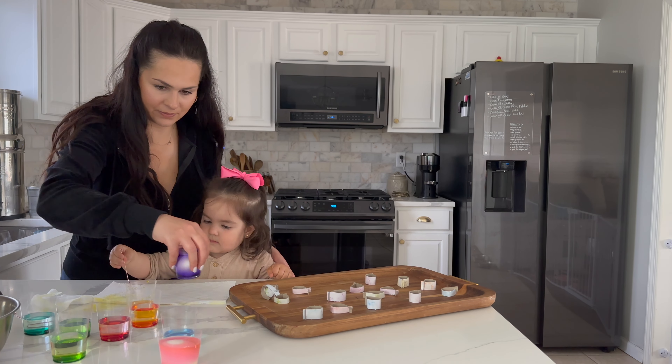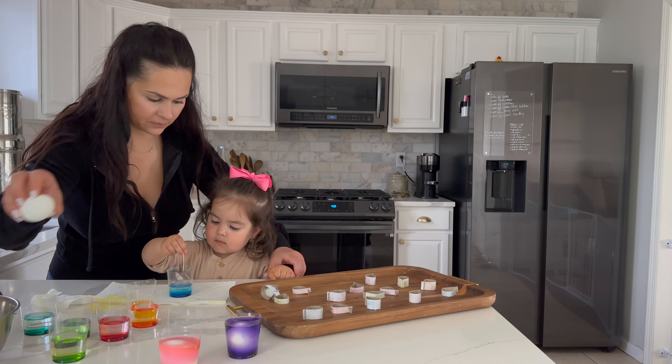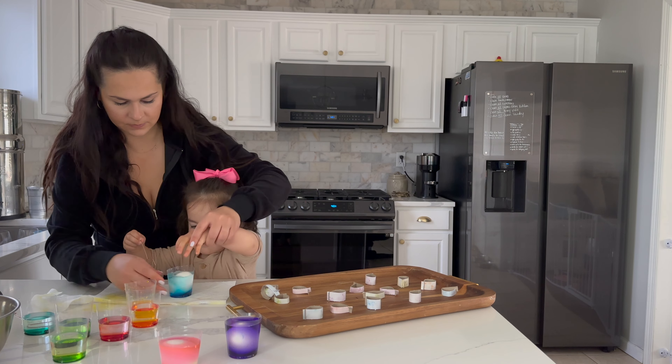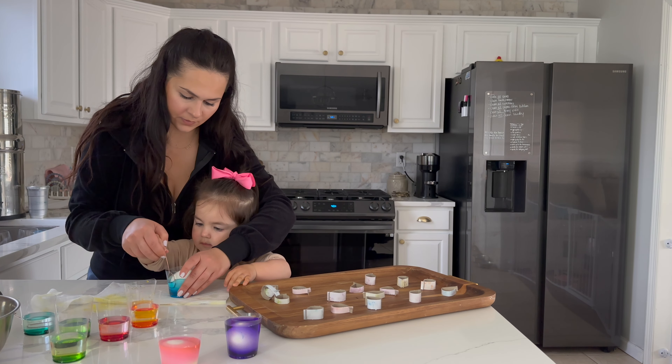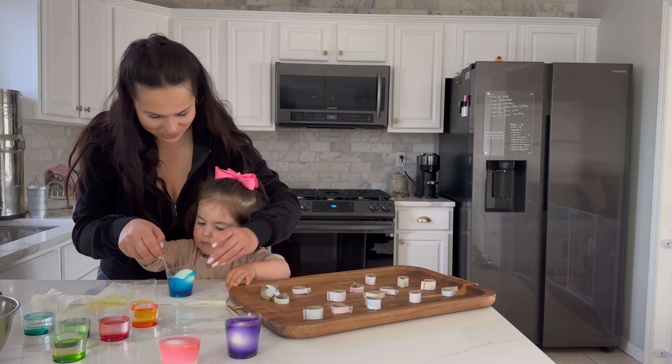Okay, let's put it there. Now the yellow — now, Gianna. Good job! Good job, Gianna.